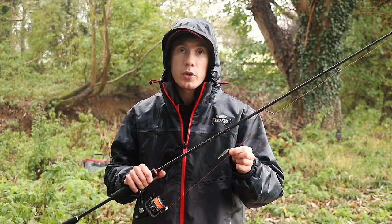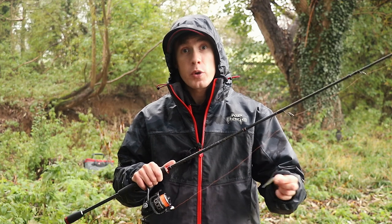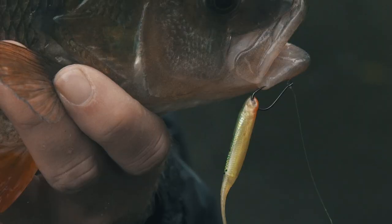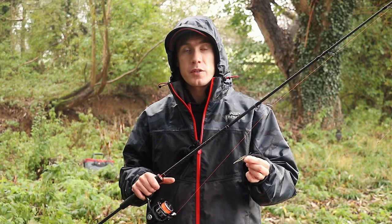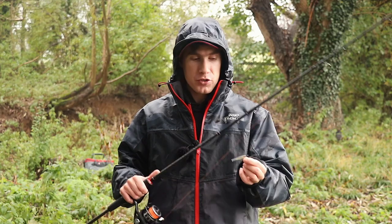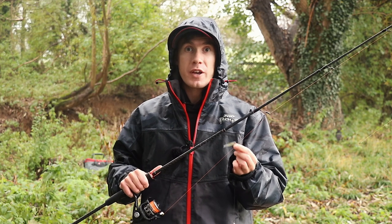Another way I like to rig soft baits is wacky style, which is basically pushing the hook right through the middle of the body of the soft bait, almost just like hooking a lob worm through the middle of the body. This works especially well with longer bodied soft baits, especially plastic worms. I still see a lot of people rigging soft baits onto a drop shot hook the same way as they would onto a jig head, and although this will work, you're not going to get the same amount of movement as you will by nose hooking or rigging wacky style.